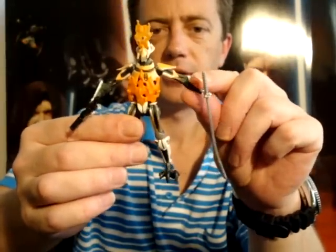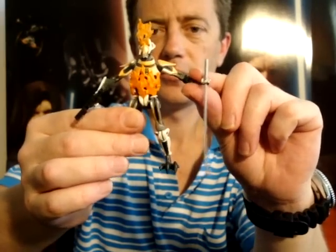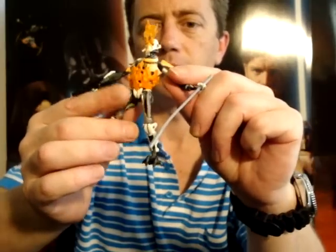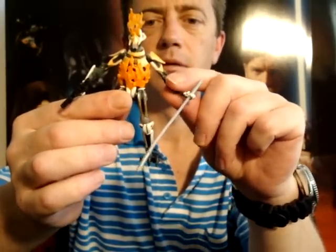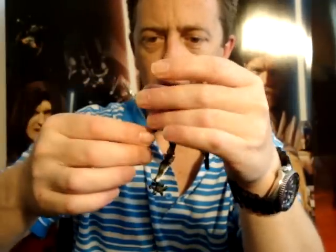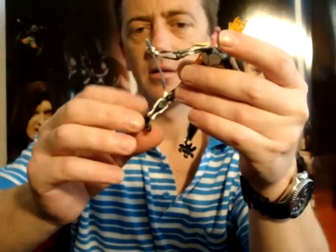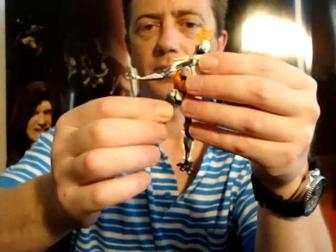As far as articulation, it's not too bad. It's got articulation at the elbows, which some of the other ones I've got recently haven't had. Ball-hinged shoulder — they're just like swivel elbows. I don't think there's any articulation at the wrist. This one has ball-hinged knees, no articulation at the ankles, just swivel hips.